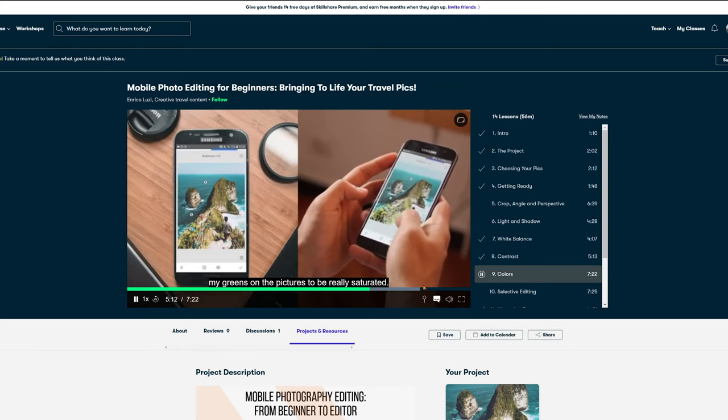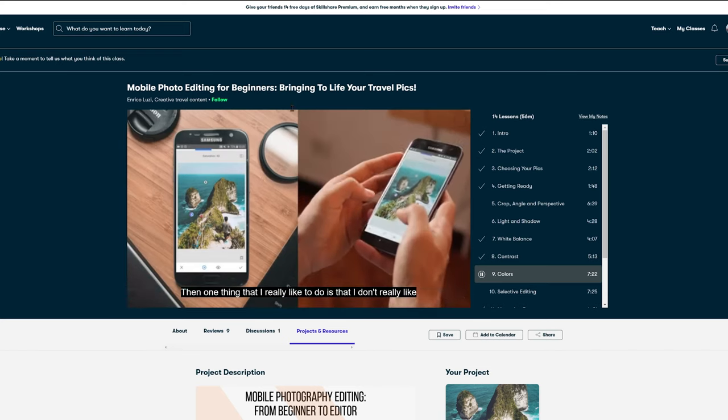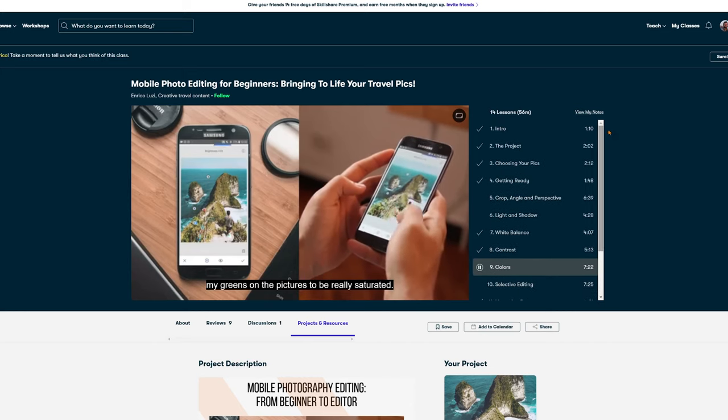Here I'm teaching the tools specifically for this picture, but if you want to learn everything about Snapseed to edit any kind of picture, just go over to Skillshare — check the link in the description. You'll be able to get 14 days totally free of premium content, including my Snapseed masterclass that has 13 lessons teaching everything you need to make really cool edits using just your smartphone. Sign up and you'll have two weeks totally free with thousands of classes, including mine.